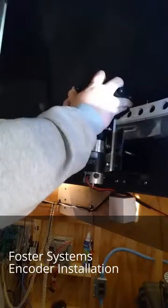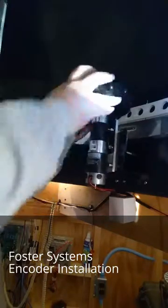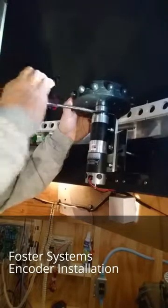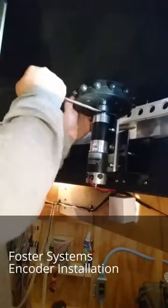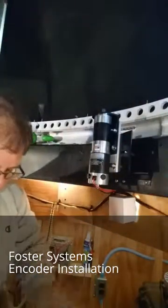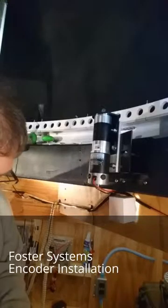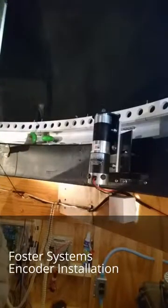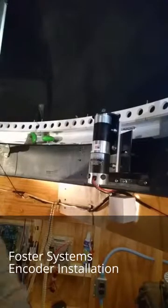Go ahead and loosen that Allen set screw. Usually the gear comes off pretty easily — this one's going to make a liar out of me. Worst case, just a little pry with a screwdriver and there we go — it comes off pretty easily. We'll continue with the next video where I'll show you how to install the encoder wheel.